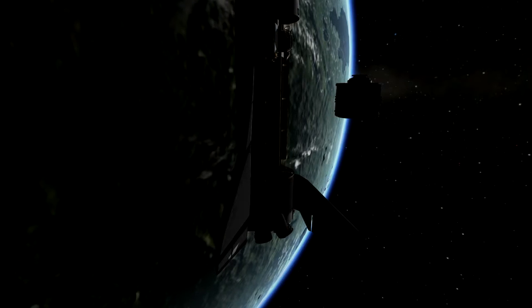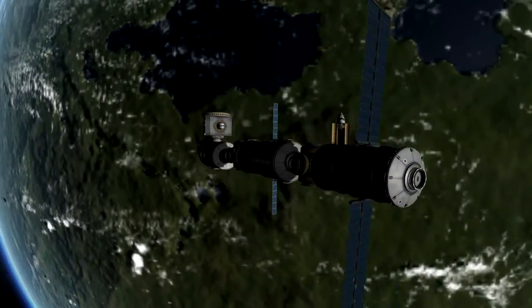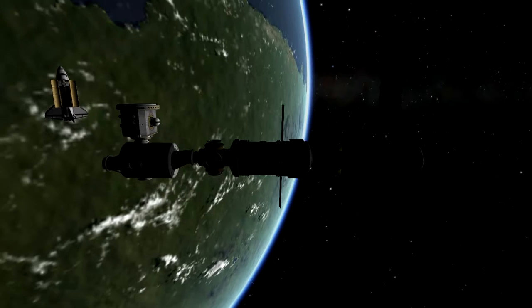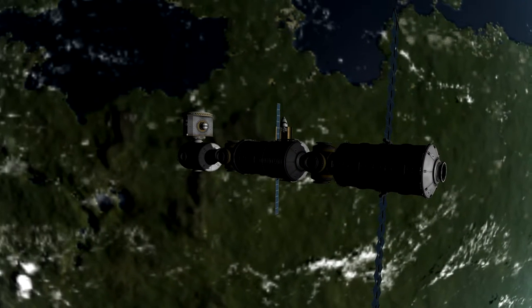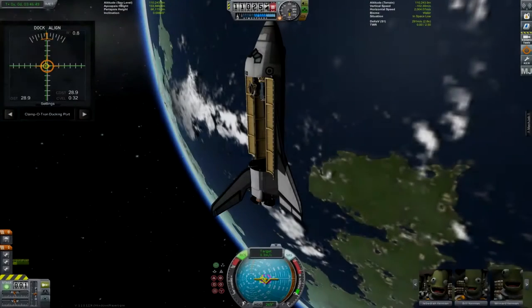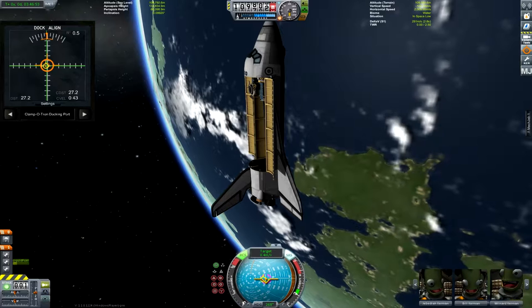Because the other side of it isn't capable of docking with the Space Shuttle — it's a 2.5 meter docking port. Get a nice shot of that. There's the station so far.